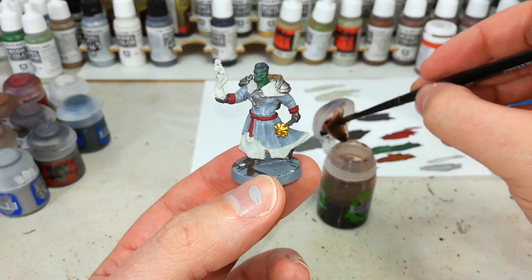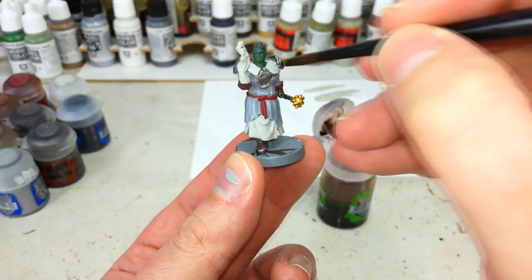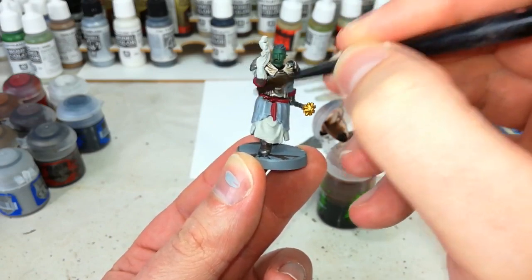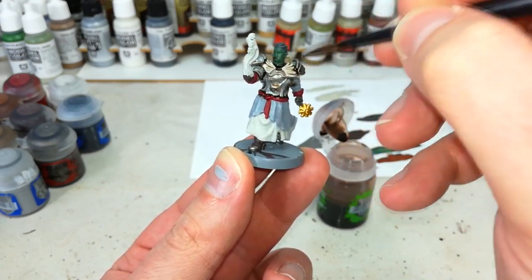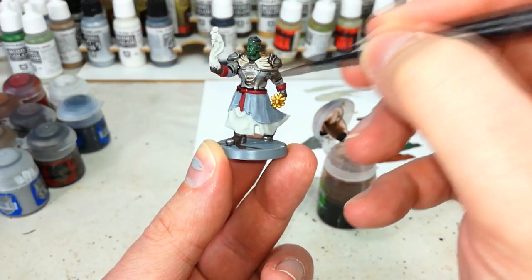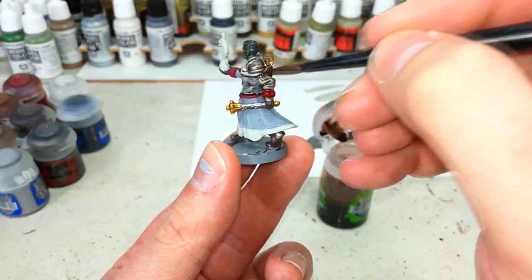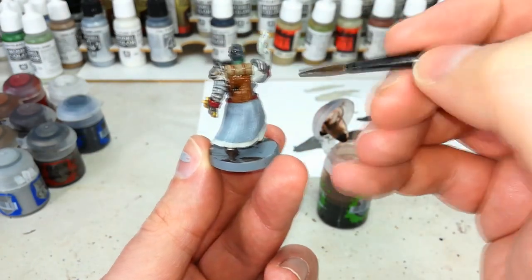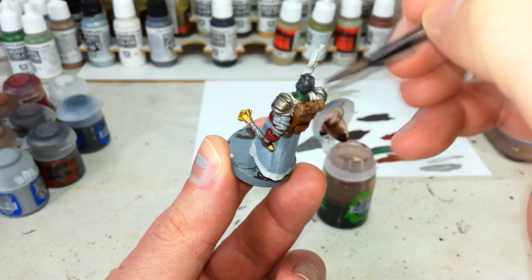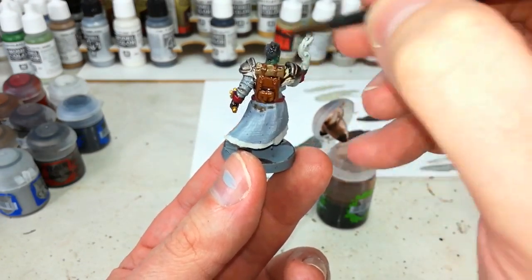We're going to be quite generous with the Agrax Earthshade this time, so I've given it a good shake. I've got my shade brush — any large brush will do — and let's just start bucketing it all over Grond. You'll see immediately what a big difference this is going to make to the model. Don't let it pool anywhere too significantly; you want to make sure it flows into all of your recesses to give that nice depth of shading. I love my Agrax Earthshade — it fixes everything. Leave this to dry for probably half an hour or so.